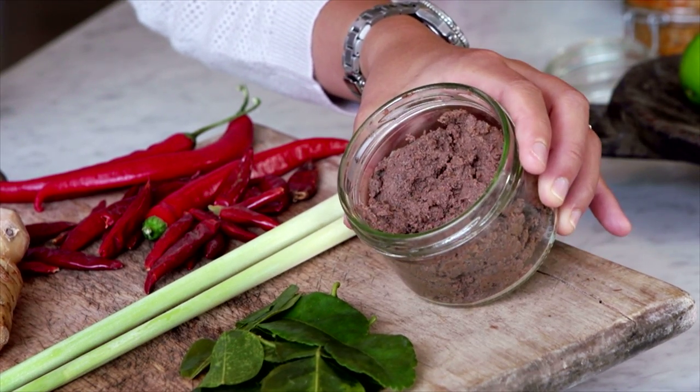With shrimp paste — it's fermented shrimp. I know the name doesn't actually sound great, but it adds such depth of flavour and umami to any curries or stir-fry dishes.